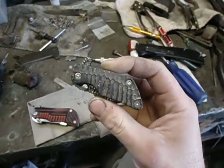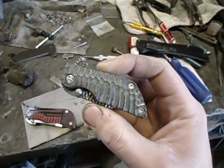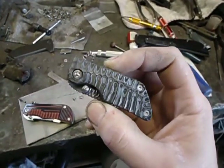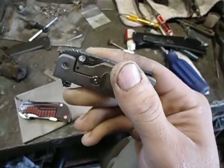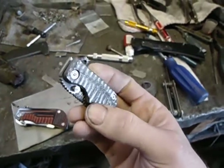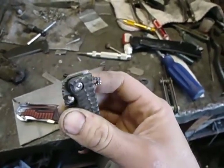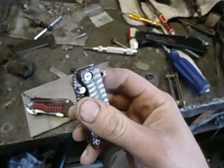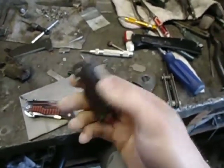So this little fella right here is actually the exact same blade shape as my friction folders — these Stubborn Imps. Because it's actually a Stubborn Imp blade that I messed up the notch on for the bottle opener. And I went, hmm, let's not waste that piece of steel. Let's turn that into a frame lock.